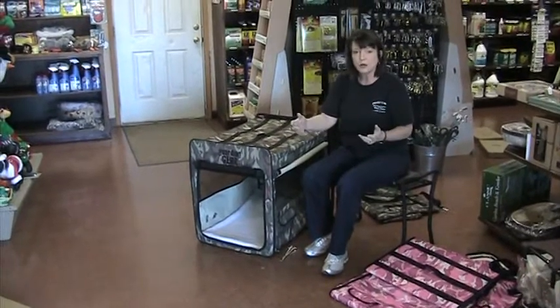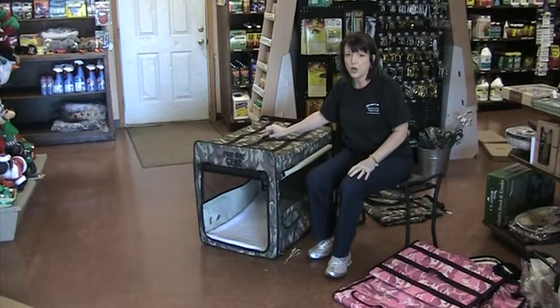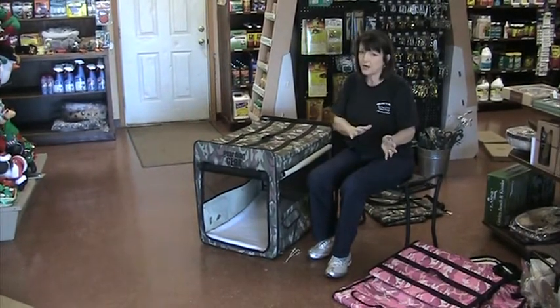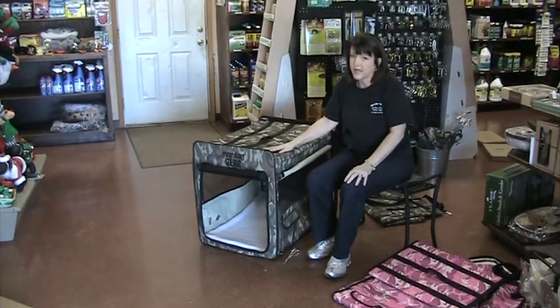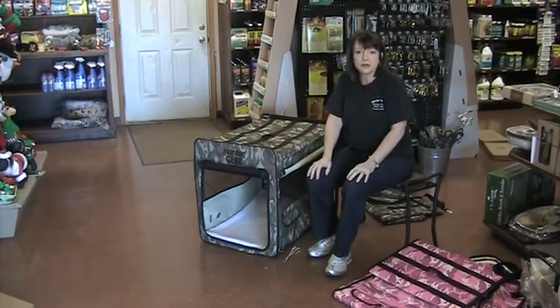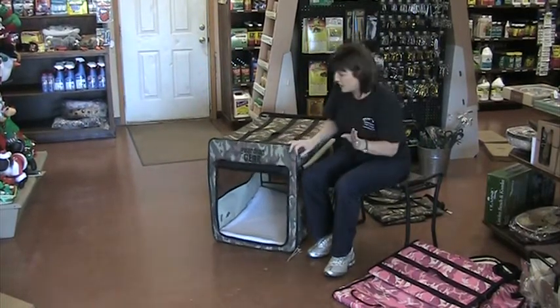Whenever you travel and they still see their crate, they know that's like home and they don't mind being in it. We do that with our dogs — it makes life so much simpler. We don't really camp, although this would be great for camping. But we do like to go out to our lake outside of town, have a picnic, and bring our dogs with us, but I don't want them running off.